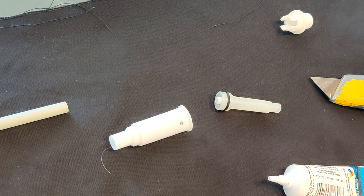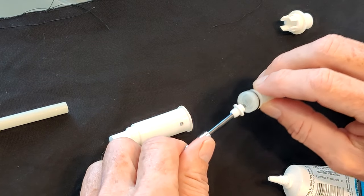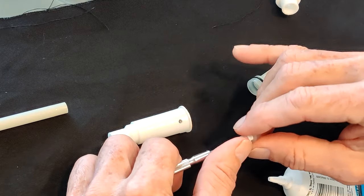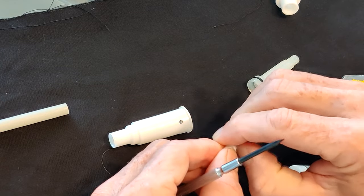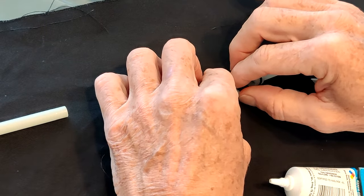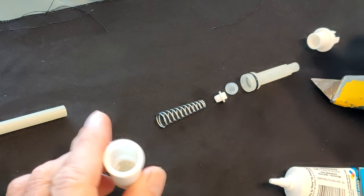There are two valves in this thing. There's one on the end — a little plastic piece and a little plastic valve. Note the orientation: the pointy end goes down on this piece when you put it back together. I'll lay all the parts out so you can see the order. The spring has a fat end and a thin end and goes in that specific order.